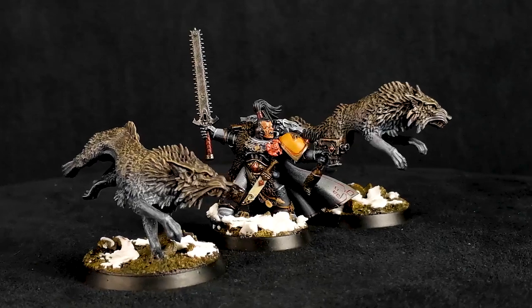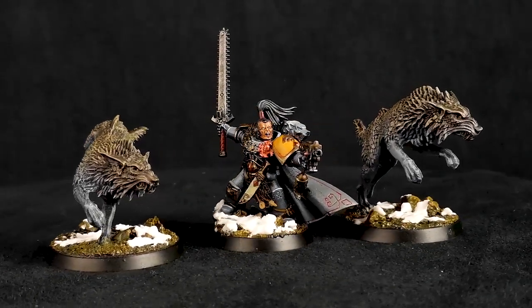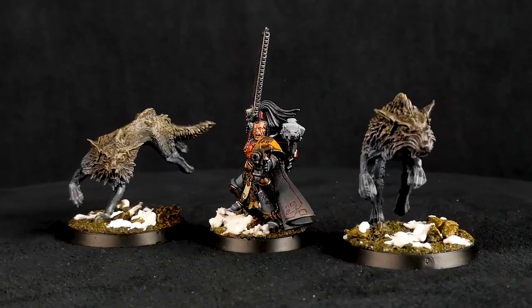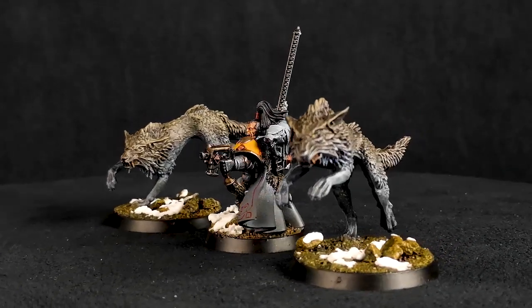It doesn't match up with the quality of Games Workshop products being put out recently — it's just stuck in the past. It's one of those characters that's always going to be included in the Space Wolf Codex but may not get a new model for some time, so why not go ahead and make your own?